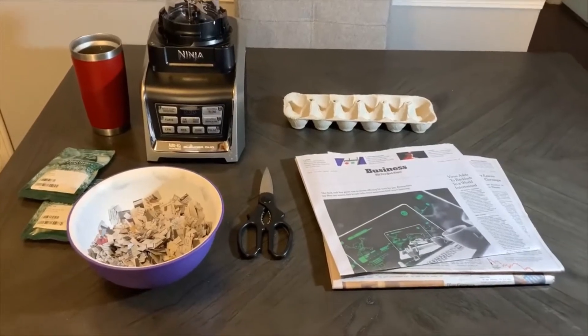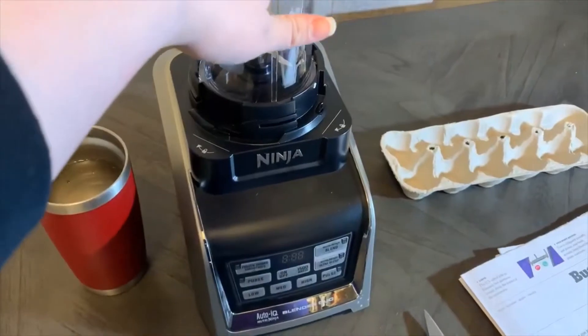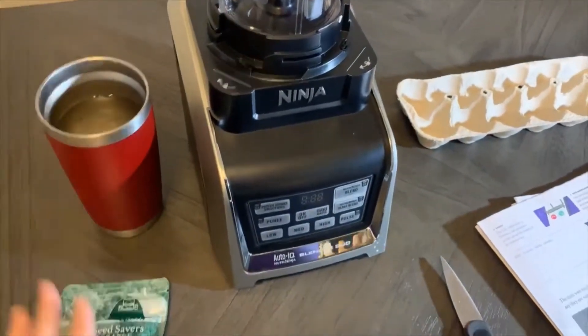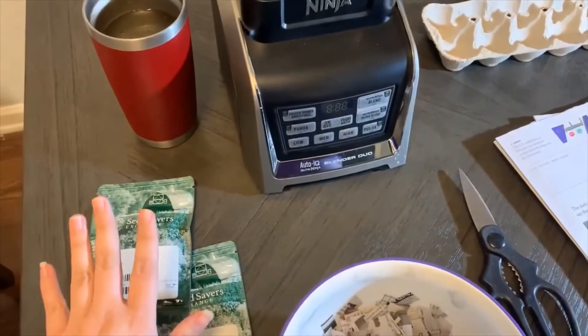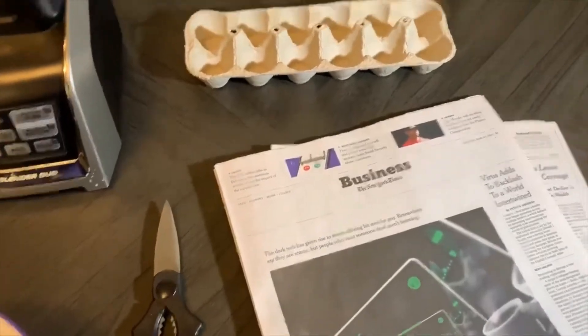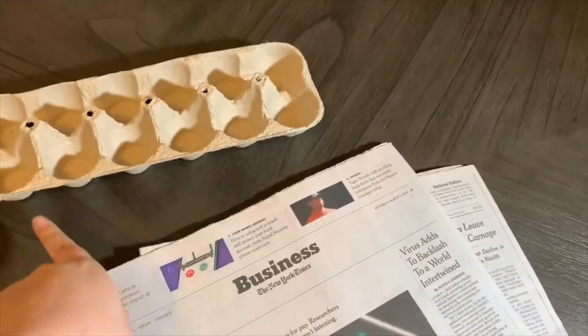Here on the table are some of the things that you're going to need. We have a blender, which is actually optional for this craft, some water, a packet of wildflower seeds, some newspaper, scissors, and a cardboard egg carton that I cut the top and little tab off of.